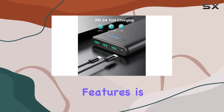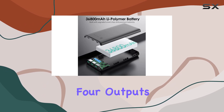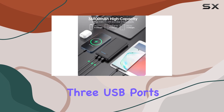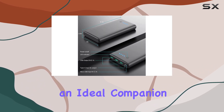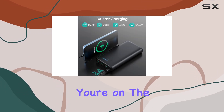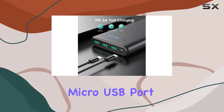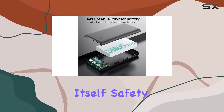One of the standout features is its multiple output and input options. With four outputs, including a 3A USB-C and three USB ports, you can charge up to four devices simultaneously. This makes it an ideal companion for business trips, vacations, or simply when you're on the go. The dual input, featuring a 3A USB-C and micro USB port, allows for quick and convenient recharging of the power bank itself.